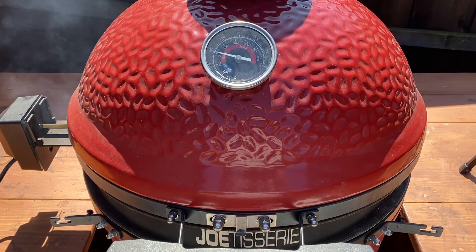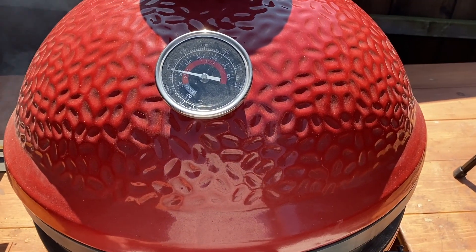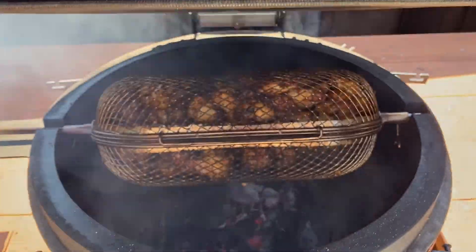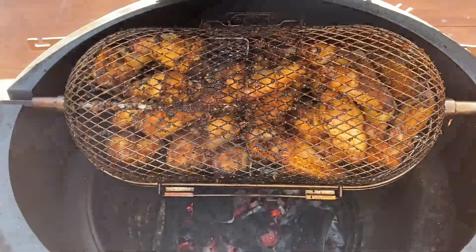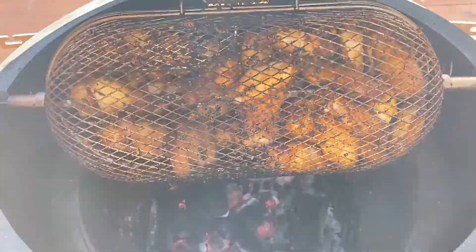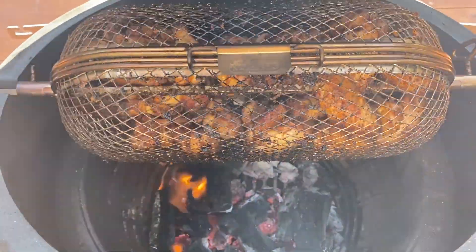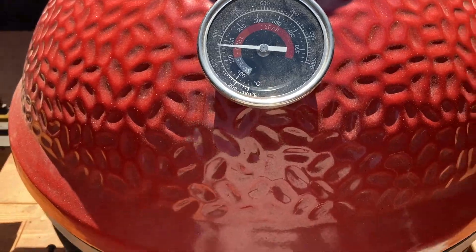We're about 30 to 45 minutes in. I have a timer set, but let's take a look. Temps are holding strong at 400. These are looking really good — I can already tell these are going to be crispier than without cornstarch. I'm going to close the lid. I don't want the fire to get too big and burn them, but we'll come back at the hour mark.